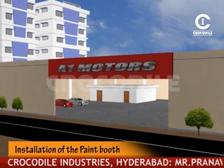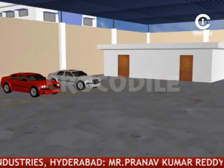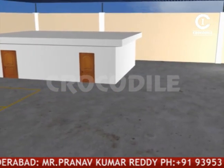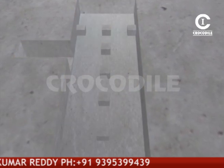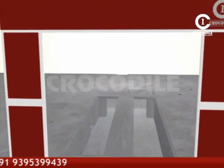Let us see the installation of a crocodile floor mounted car paint booth. A proper place is selected for the installation and a pit is excavated to set up an underground breathing space for the booth. Slabs are put to make columns in the pit and to channelize the airflow.